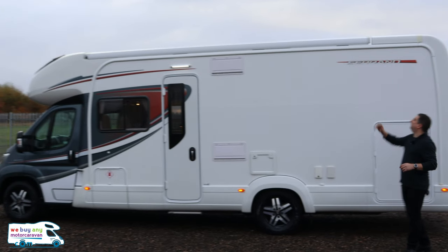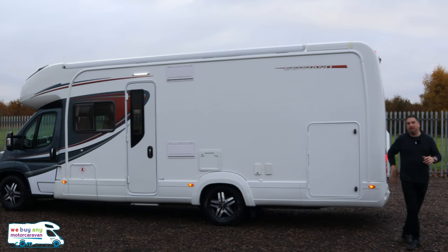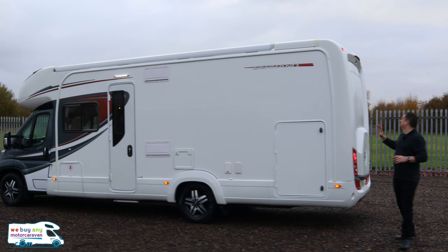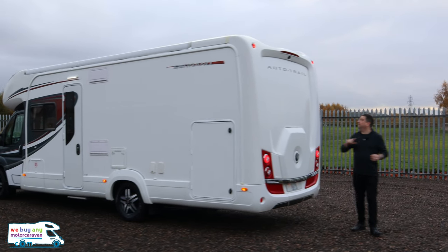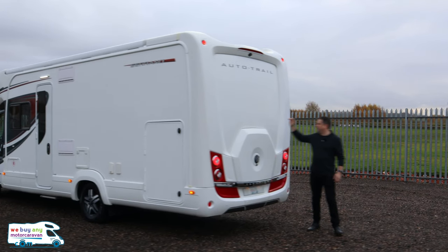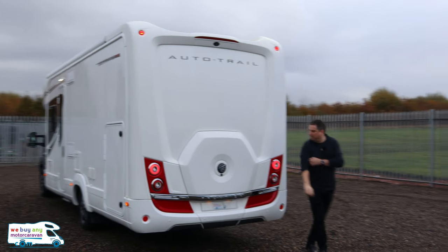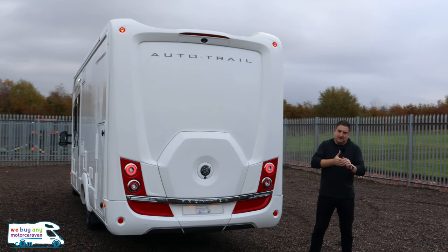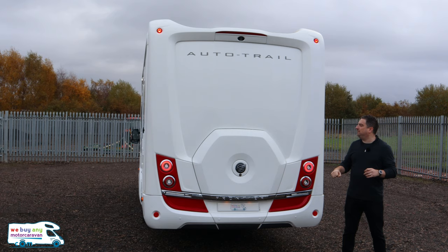It is just a beautiful motorhome. You've got that lovely awning at the top, and when you come round to the back you've actually got a bike rack — I'll show you where that is shortly. There's a reversing camera at the top, and you know it's the new design Autotrail because it's got the 50p-style spare wheel cover there. The old style used to be the 10p design.